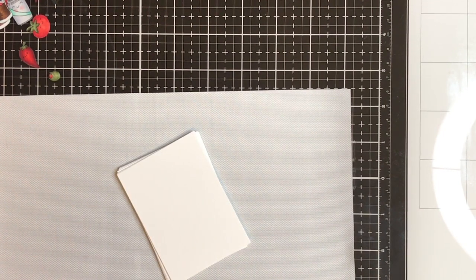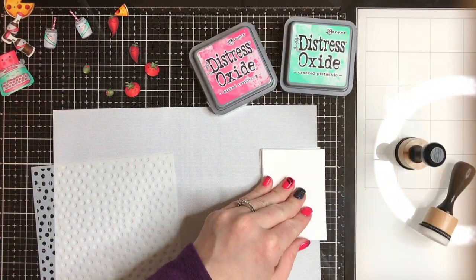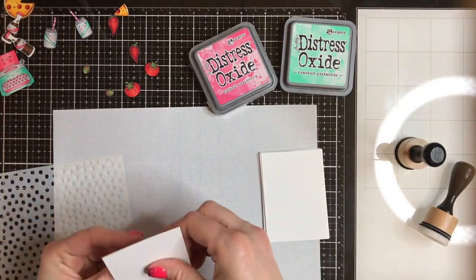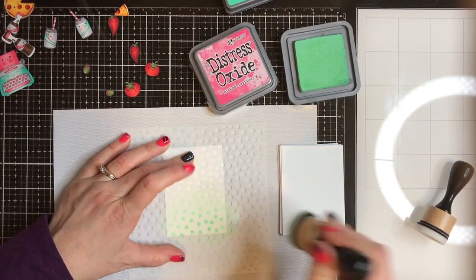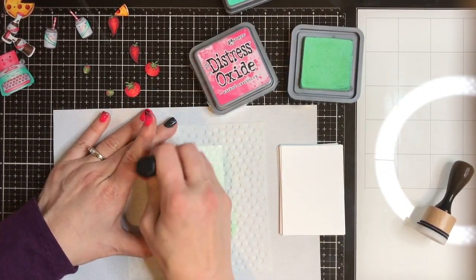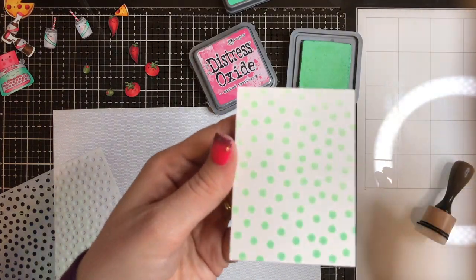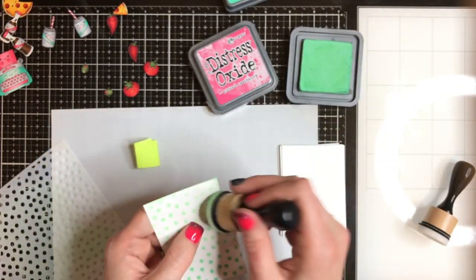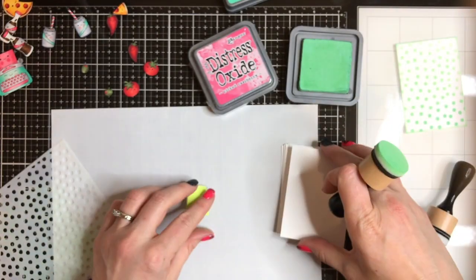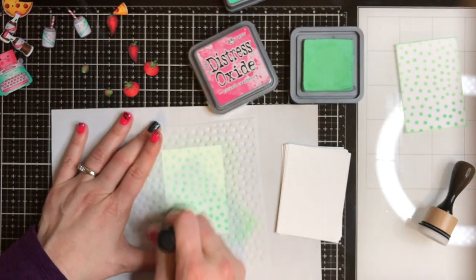I fussy cut those images and I found this random dot stencil — I believe this is an Echo Park stencil. I'm going to bust out a couple colors of distress oxide inks: picked raspberry and cracked pistachio. I have no idea if these came out with the new release because I just kind of picked up all the distress inks, so to me they're all brand new and fabulous. I haven't used these oxides much — this is probably one of the first times — but they definitely blend really well.